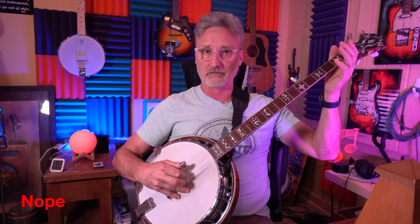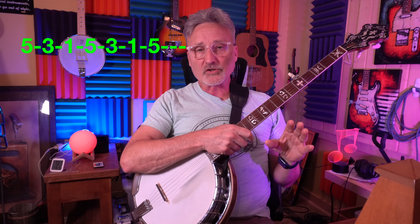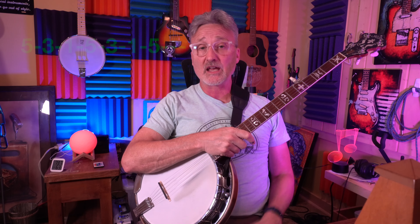You don't want one finger sticking out above the rest — keep it fairly even. But it's also important when you're starting to strike them clean and clear and with power, because you're training these muscles not only where to go but how hard to hit the string.